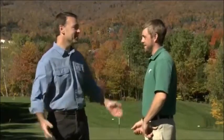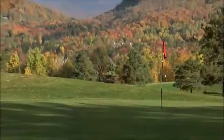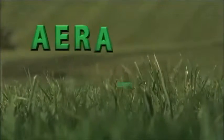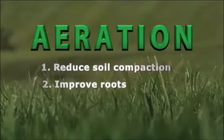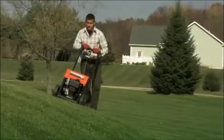Thanks for talking with us today — your expertise was really helpful. I appreciate it, anytime. So the benefits of aeration are clear enough: you'll reduce soil compaction and thatch, improve root development, and increase the absorption of water and nutrients. But you'll only achieve all that with a professional-style core aerator, and only DR makes core aeration this easy.